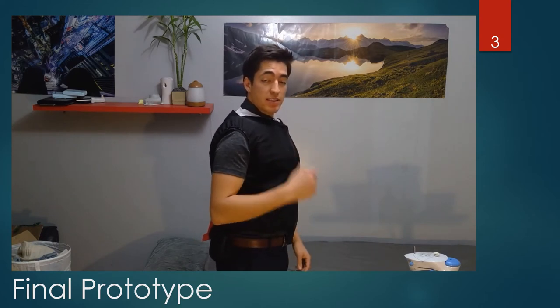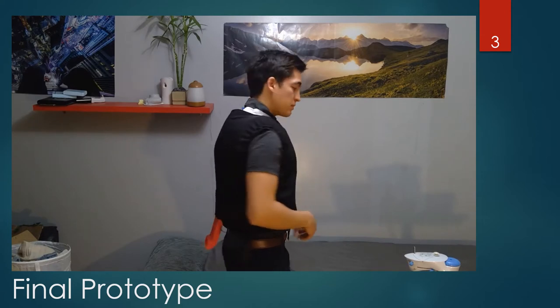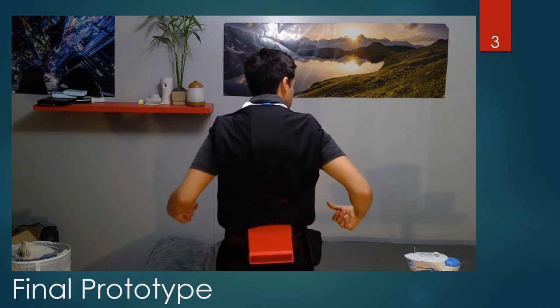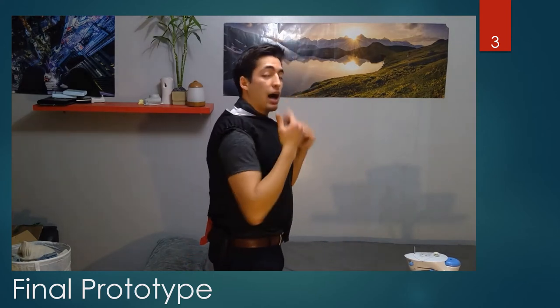And this is our final prototype. This prototype is meant to be worn under the protective layer. It is one inch in thickness, which allows for an air cavity through which air can circulate. At the back, we can see the inlet port for our two centrifugal fans, which push air around the vest and come out of the user's neck.